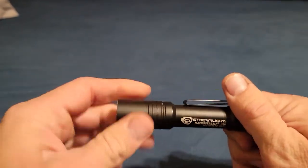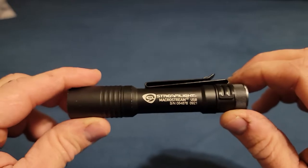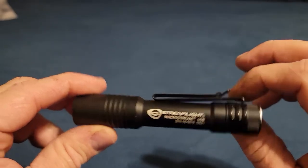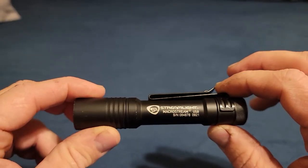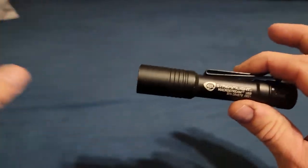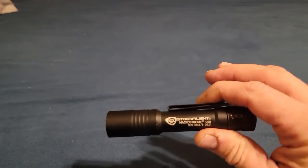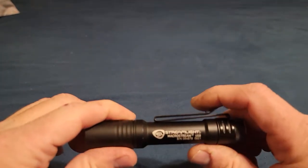There's a little o-ring right there to keep the interior sealed, so it is fully submersible and will go through a washing machine. Not saying I recommend putting it through the washing machine, but if it happens to go through one, it will survive. I like Streamlight — they're usually my go-to.